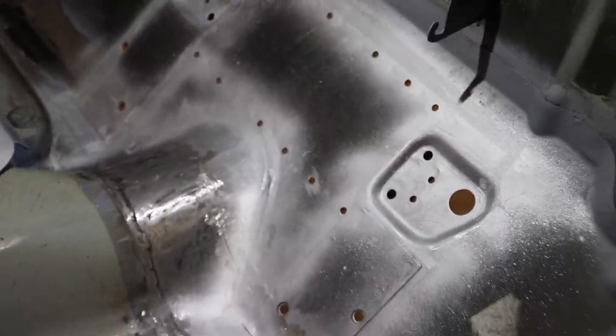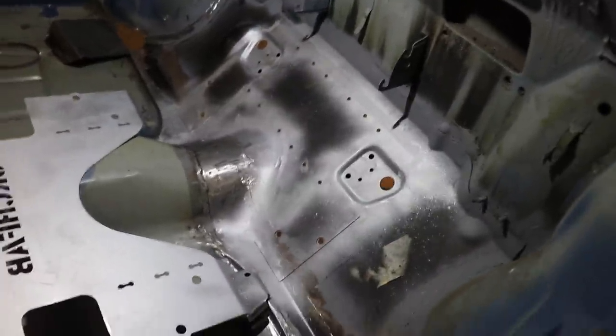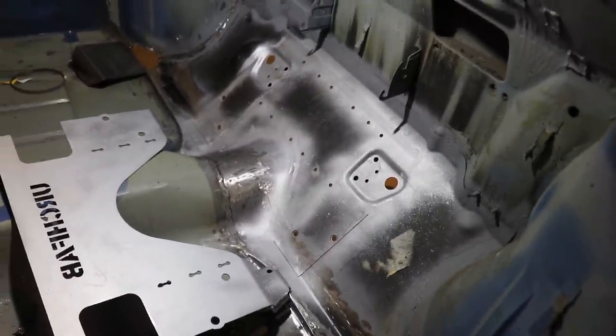It's all cleaned up and ready to go. Got a bit of weld-through primer on there, so I can clamp this in and weld it up now.